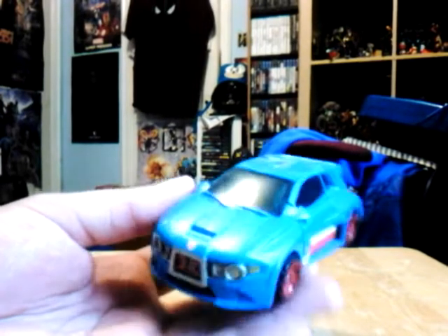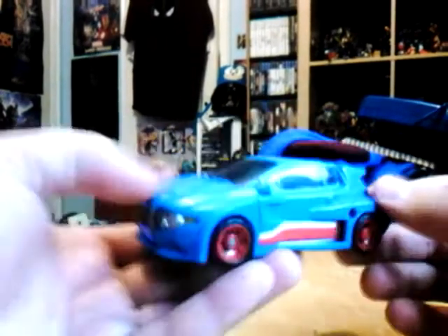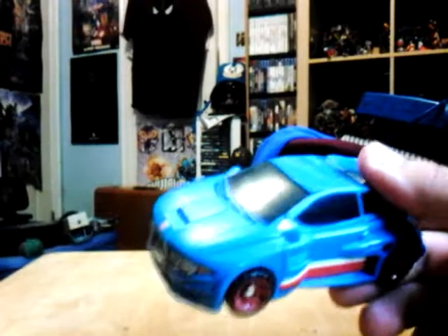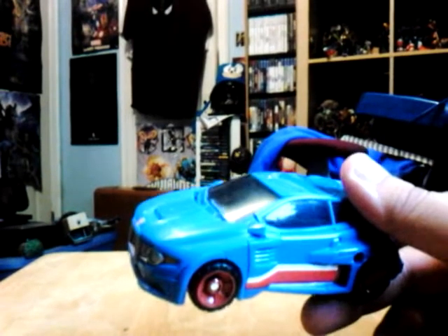He's one of the characters from the IDW comics. Let's take a look at Skitz. This Skitz is based on a blue car, reimagined as a throwback from the original 1985 vintage one.